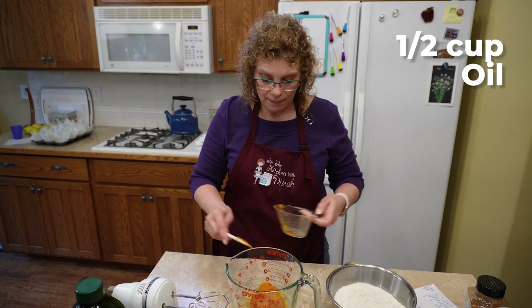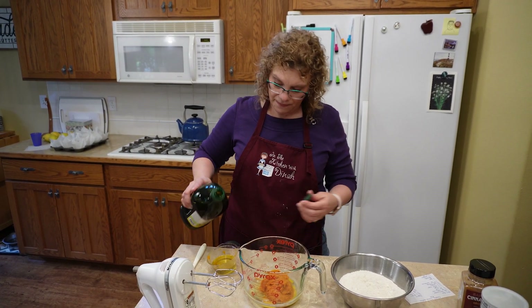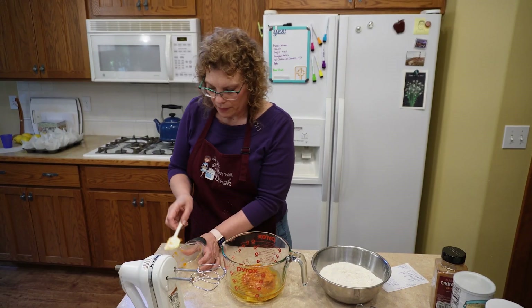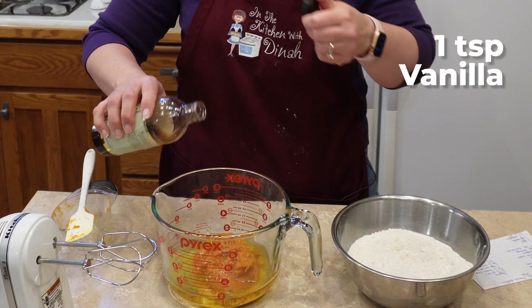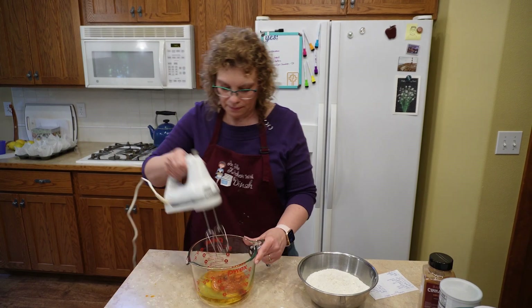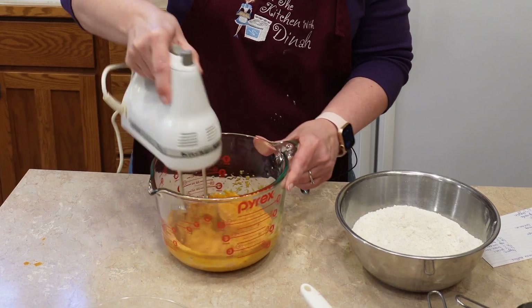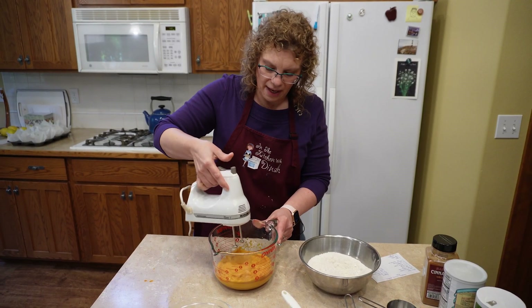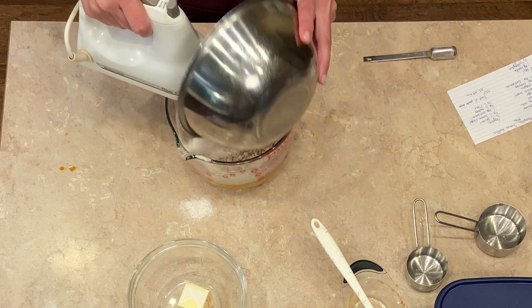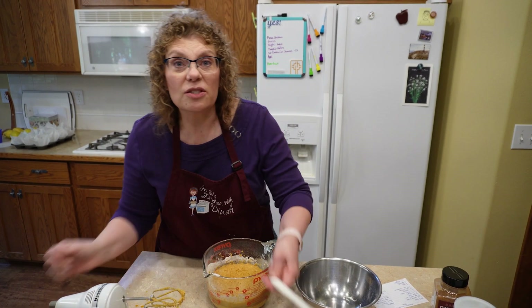Then we need a half a cup of oil. I'm using avocado oil — you can use canola or vegetable oil or olive oil, whatever you have. And about a teaspoon of vanilla in here. We're going to give it a mix with the electric mixer. Okay, we've got that, and then I'm just going to gently add the flour mixture a little bit at a time.